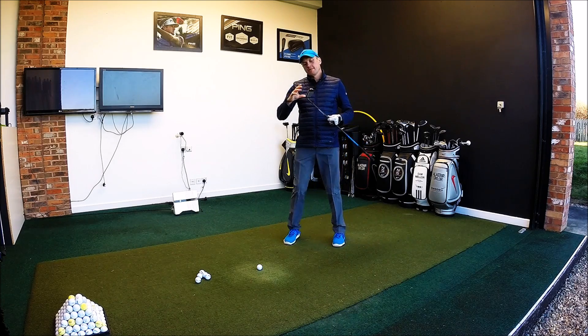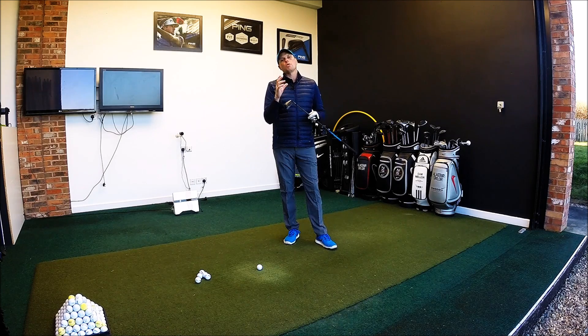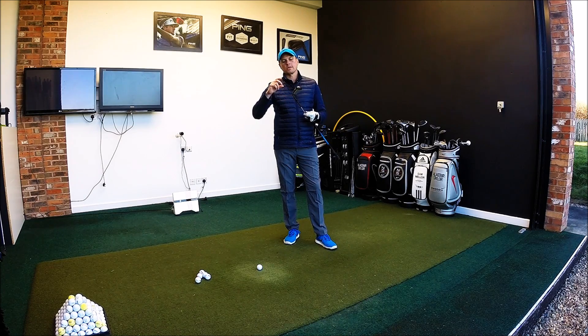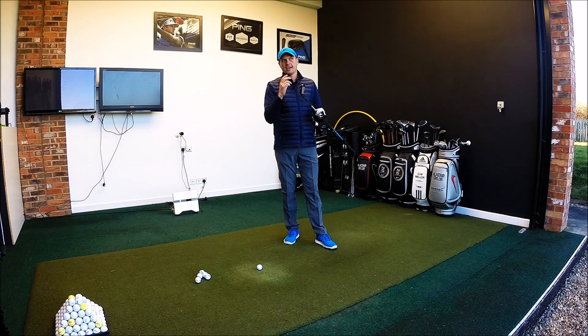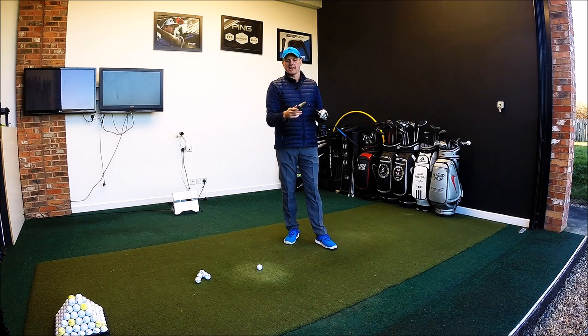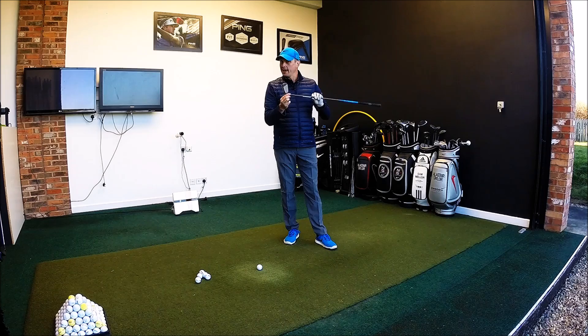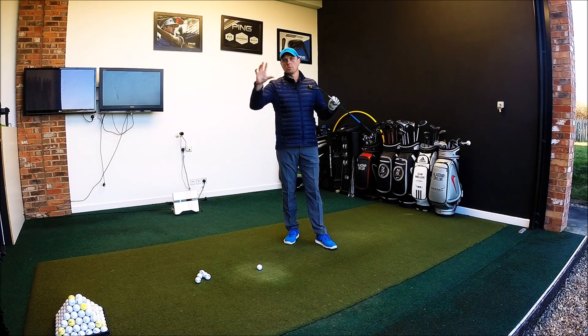Ping are very quick to tell us that this is not a driving iron. Even though it might look like some of the driving irons that have been on the market in the past, this is a combination between a hybrid and an iron. Most golfers who struggle with long irons understand the technology behind hybrid clubs, but a lot of guys struggle with striking it, and better players struggle feeling like they're going to miss it left. What is good with this is you can actually get your lie angle altered exactly the same way you can with an iron, so that can be set up in the same way as the rest of your Ping irons.